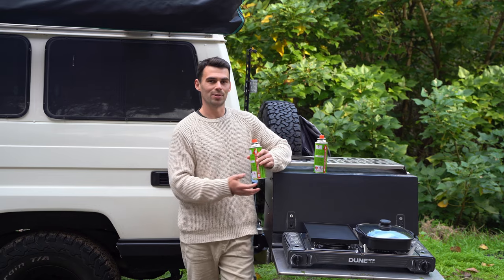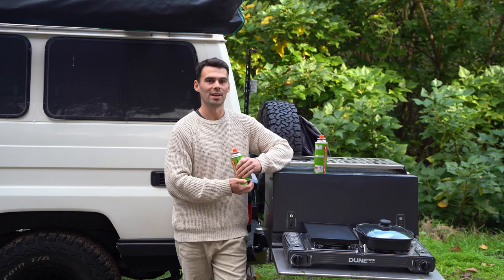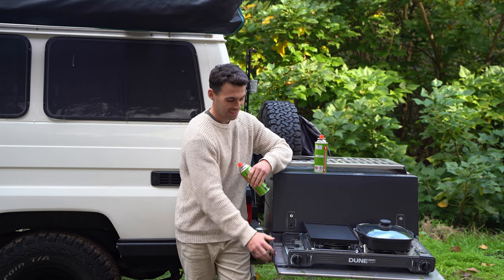Finally, let's talk about the fuel source. This stove is powered by two 220g butane canisters, providing ample fuel for your next cooking adventure. Just attach the canisters and you're good to go.